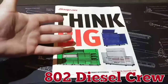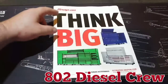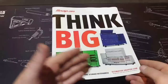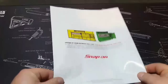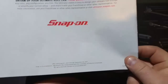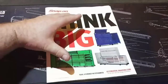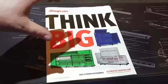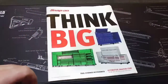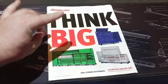What's up YouTube, it's Eddie from 802 Diesel Crew. Today we're taking a look at this flyer from Snap-on — it's the 'Think Big' flyer. It hasn't quite been released yet; it goes from August 1st through September 30th. The deal is 10% off the whole flyer, except for the actual boxes — everything else is on sale for 10% off.